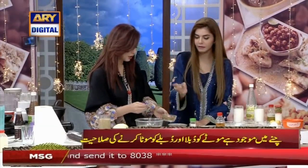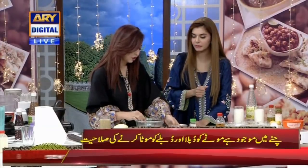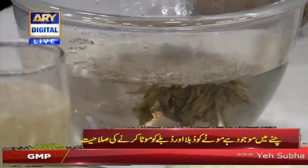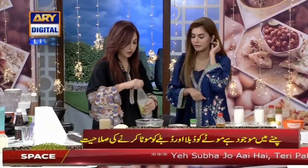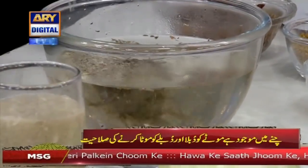After this, we add 1 teaspoon. And add 1 glass. This will be ready for your whole day. You will have to drink your whole day. How much do you add? 1 glass.